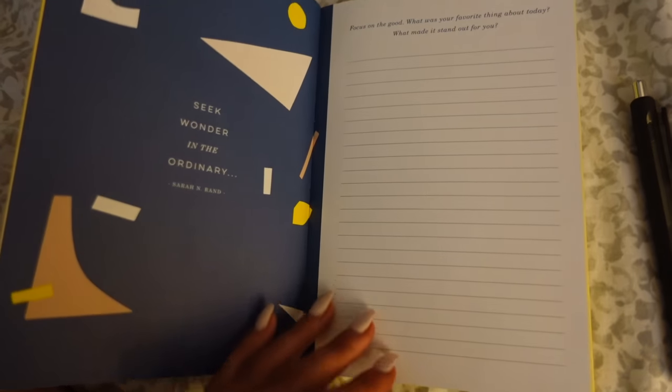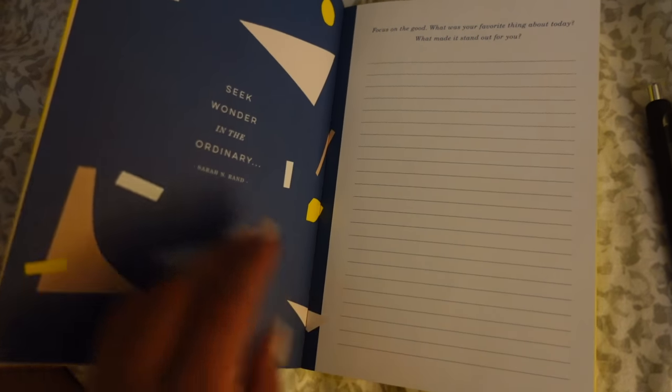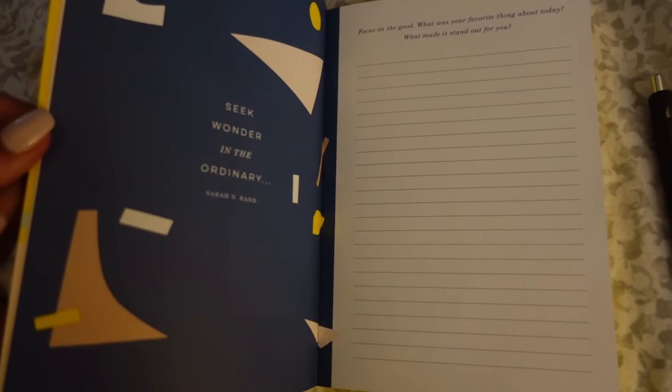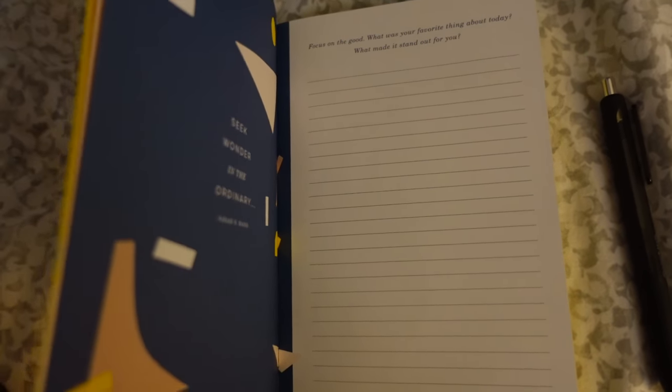That's pretty much it for my night. I know this vlog was kind of short, so I'm sorry — there wasn't much else that happened. It was honestly a very work-heavy day today. I hope you guys enjoyed it anyway. Be sure to click that subscribe button if you haven't already, and I'll see you in my next video.